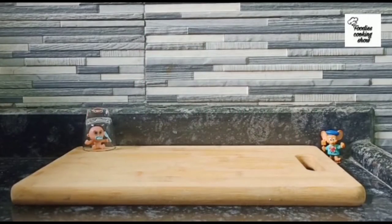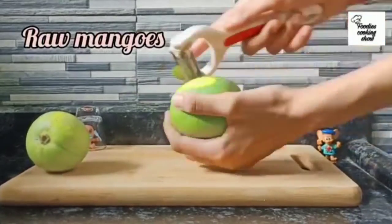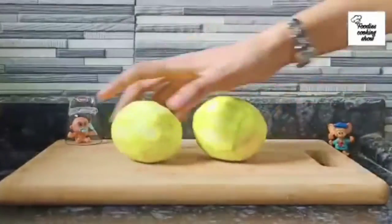First, char the raw mango, then peel it and cut it into small pieces.